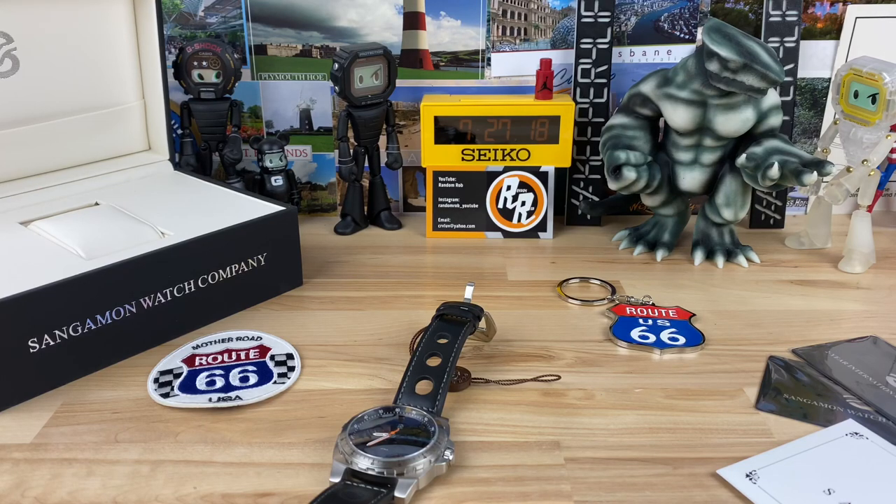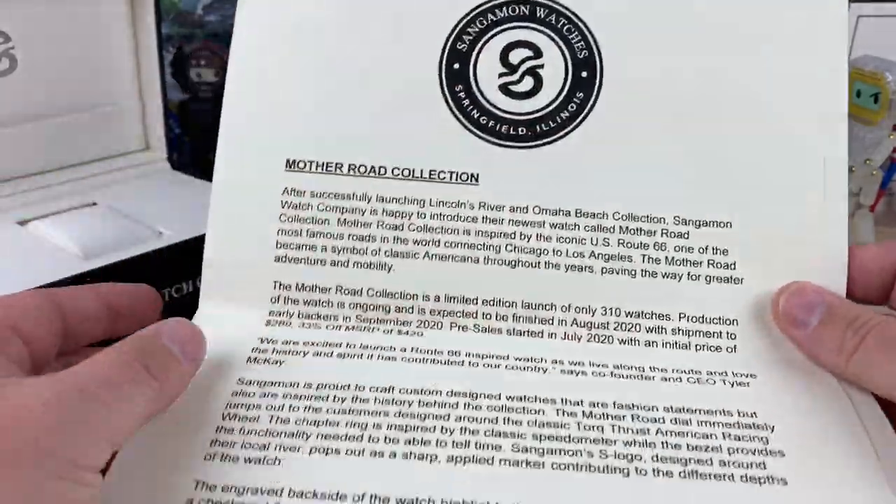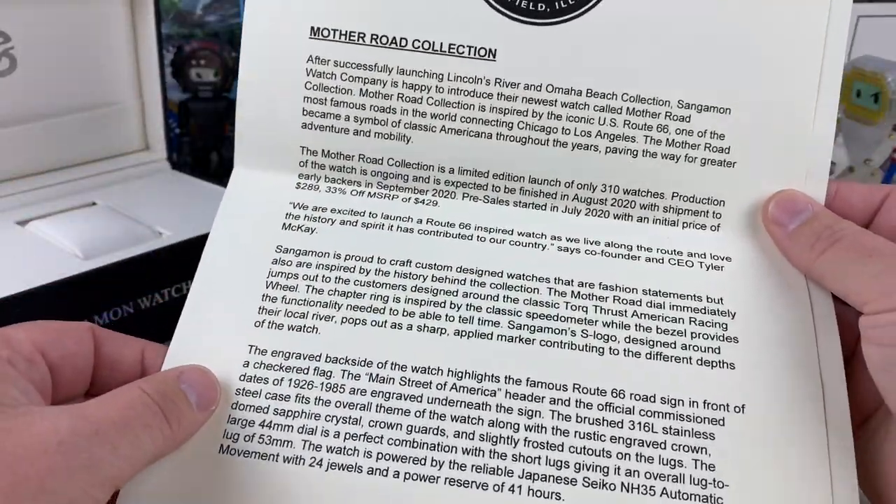Let's take a look at the Sangamon Watch Company. When I first read the Sangamon Watch Company name and branding, I was a little confused on what that was. A quick research discovered that it's a pretty major river in the Illinois region, and that is where the company is founded — Springfield, Illinois. Learn something new every day.